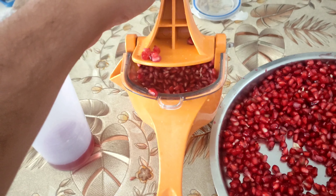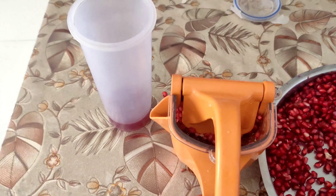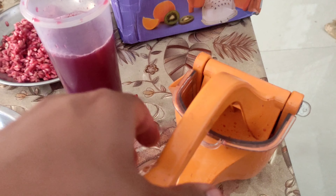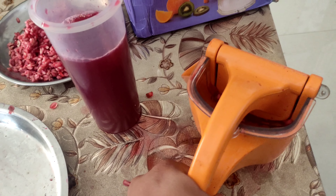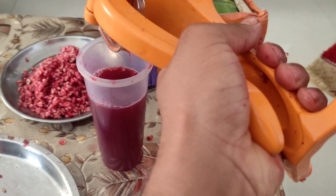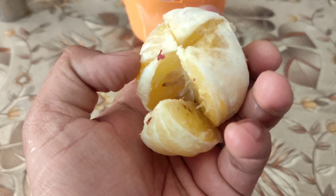Look at the condition of the seeds — they are not very well pressed. Let me give it a second try and we still get some juice out of it, which is good. I'll do this a couple of times and now we have plenty of juice from the juicer.